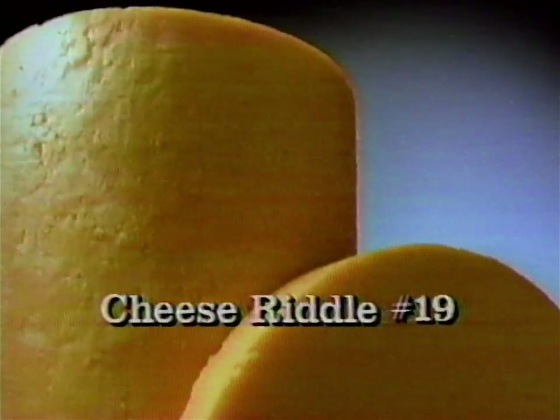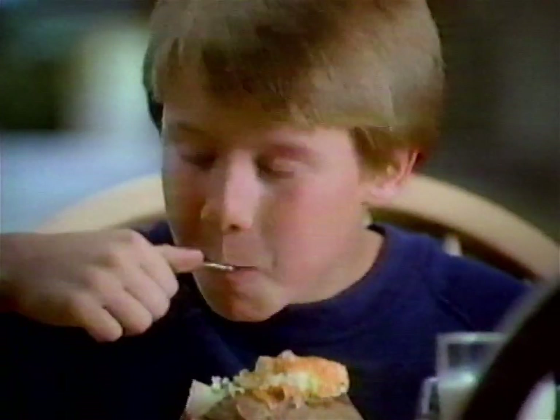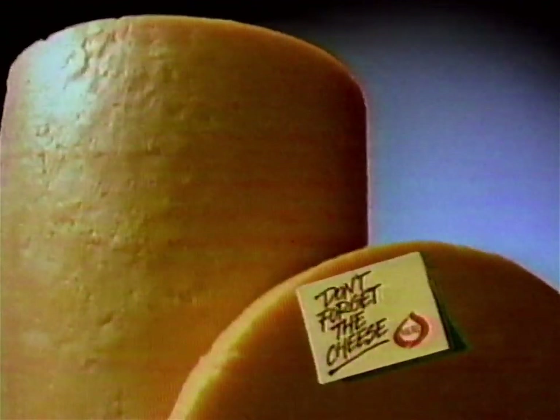A cheese riddle. Mom, what do you get when you grate and melt cheddar cheese over a plain baked potato? Oohs and ahs. That's right, Mom. Cheese does make it taste even better. So don't forget the cheese.